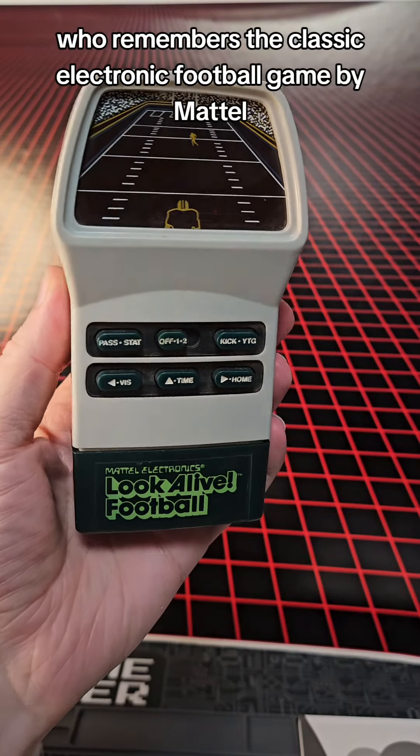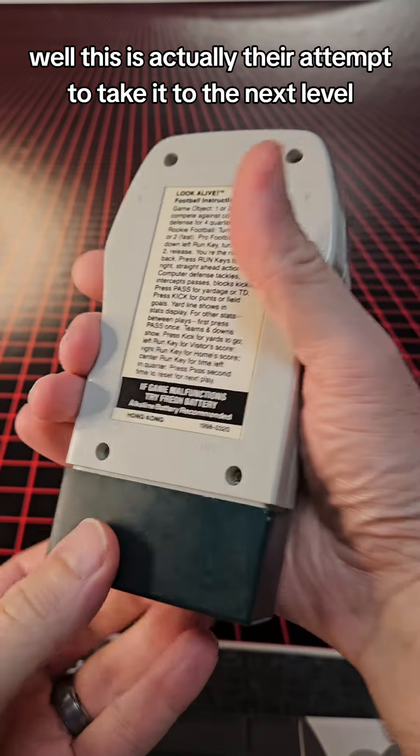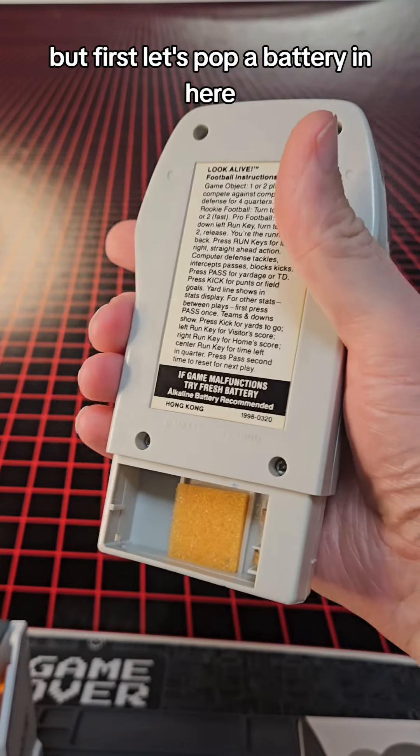Who remembers the classic electronic football game by Mattel? Well, this is actually their attempt to take it to the next level. It's called Look Alive Football. But first, let's pop a battery in here.